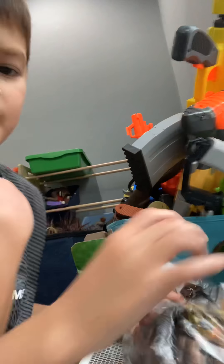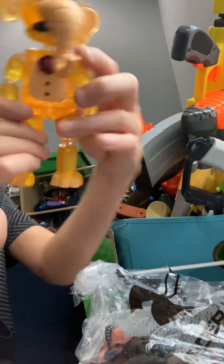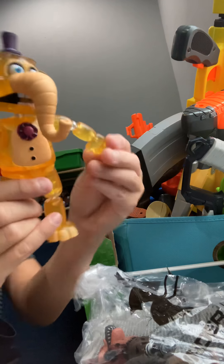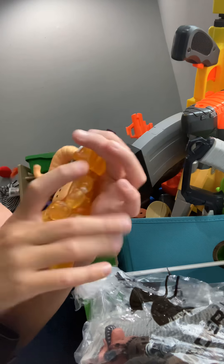There's a Funko character - Orville the Elephant. His arm fell off already. There's Orville, it's really cool. I like Orville. His head can come off and you can pop it back on.